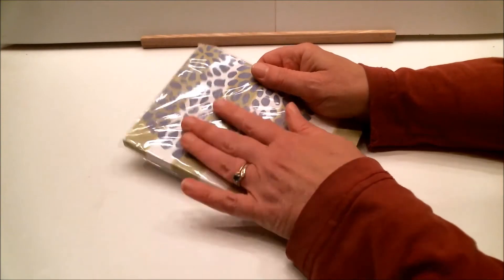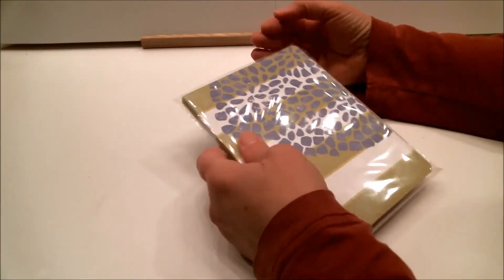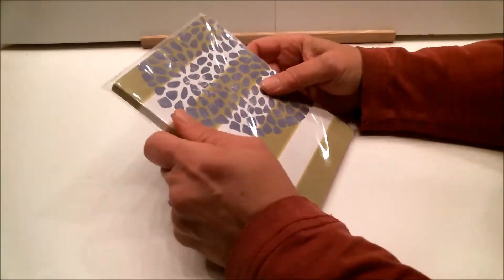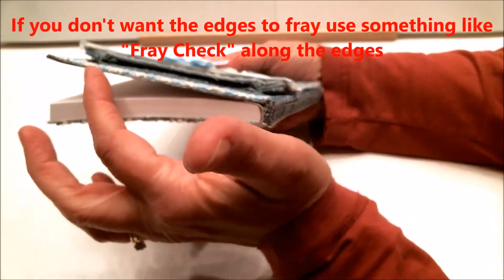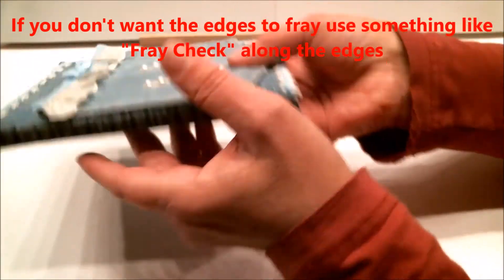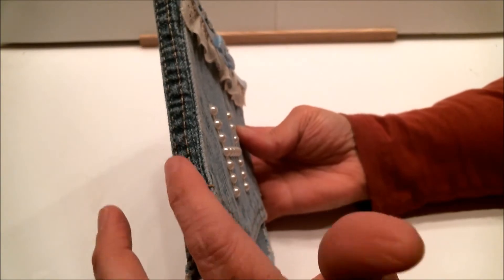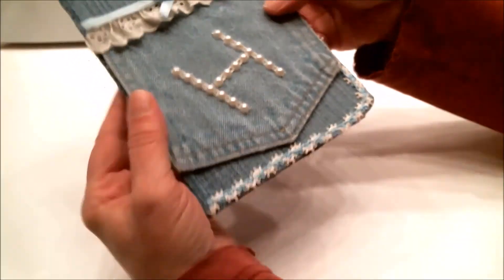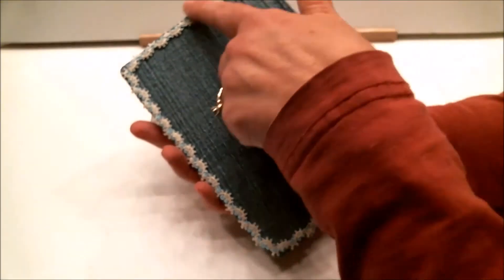Now you have the denim all over it. I usually let it dry for a while before I trim off the edges so I don't get wet adhesive on my scissors. What I did next was trim down the edges to the edge of the book. You can see there's the seam that I put on the binding edge, and when you're done your book pretty much looks like this — a nice denim cover on it.